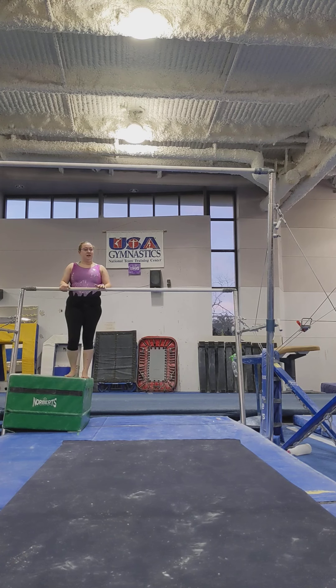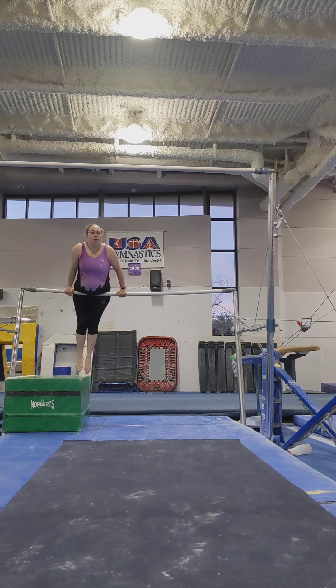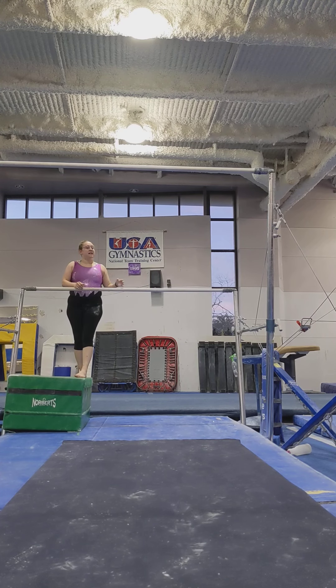Another good exercise for building strength in the front support position is going to that front support and then walking your hands down the bar. We call these parrot walks. You can do them in both directions to make sure you're getting equal strength on both sides of your body — walk all the way down, walk all the way back. If you need an extra challenge, you can put a piece of pit foam or something similar between your toes to make sure your feet don't come apart while you're doing it.